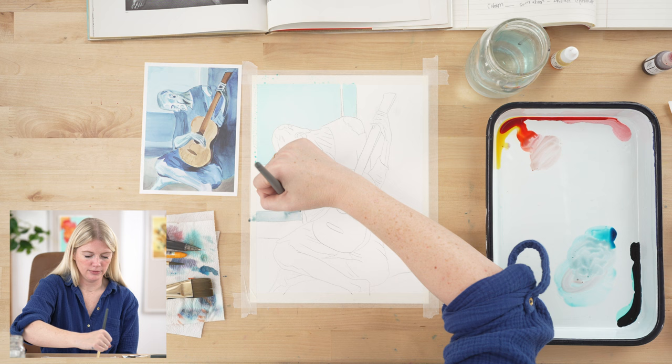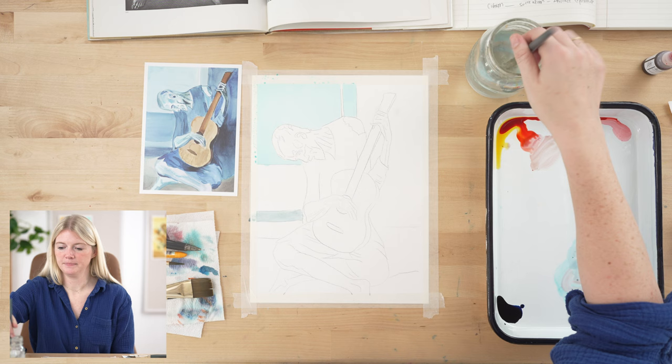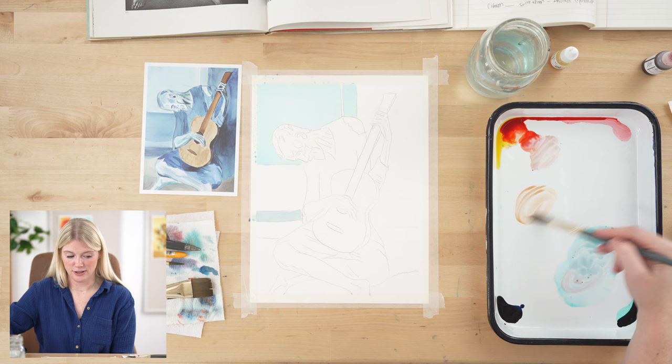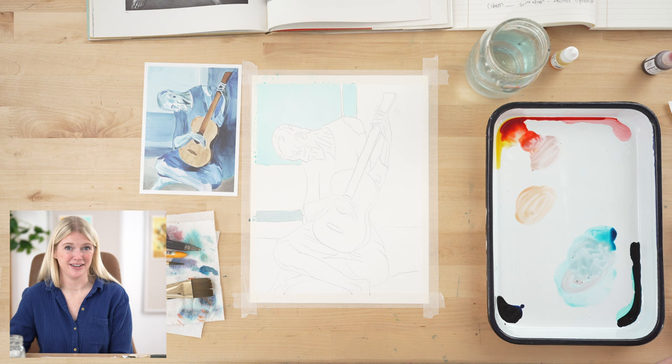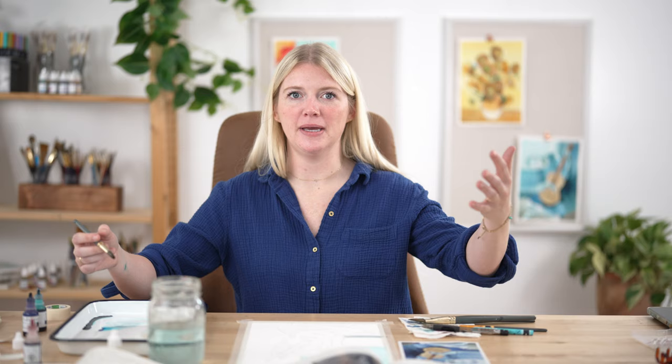When it comes to Picasso, he was born in 1881 in Spain. The interesting thing about Picasso is he has been an artist essentially his whole life because his father was an art teacher — he started lessons when he was only seven years old. Now for down here, it's kind of a desaturated tan color, so I need to mix some complementary colors.